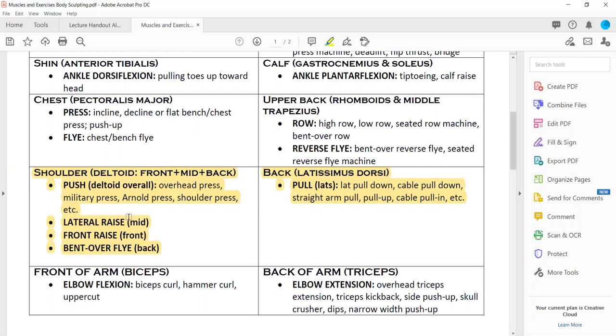On the other side of the chart is the opposing muscle group — latissimus dorsi — which does all the pulling. The lat pull-down is that machine with the big bar where you sit in the gym and pull down to your chest. In the past they used to do it to the back, but that is a contraindicated move — we don't do it to the back because it's not good for your neck health.